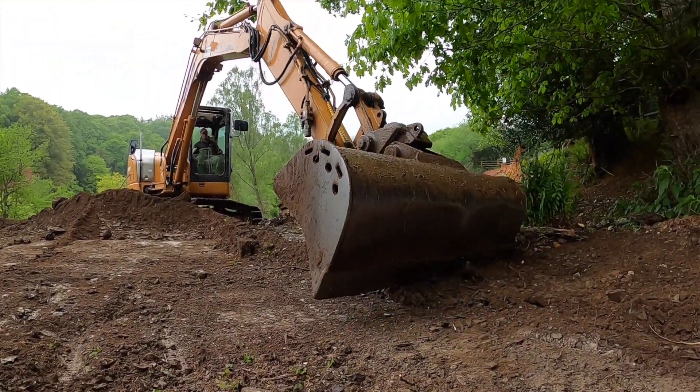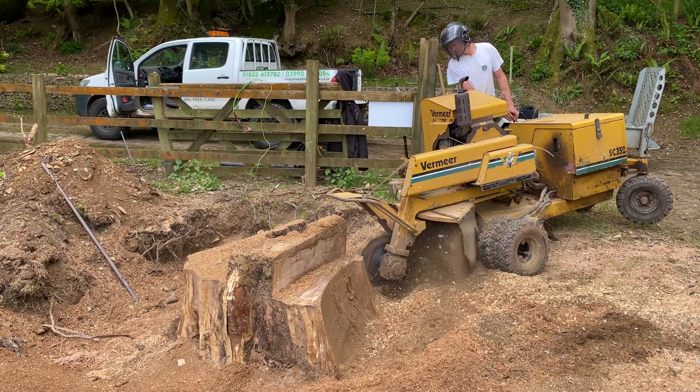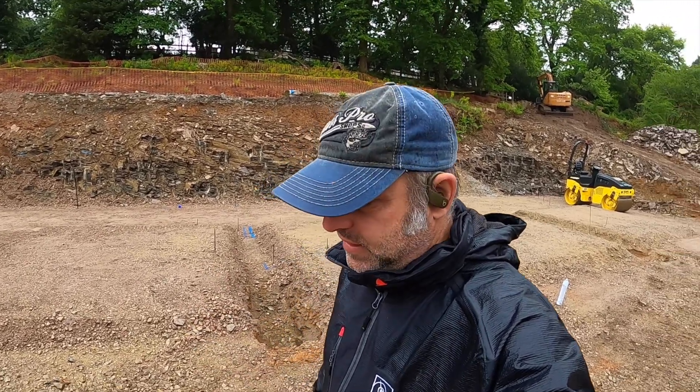It allows us to get a 20-tonner in if he scrapes away where the stump has been ground out. He's going to fill that with stone in 803 and then we'll use the roller to compact that in. Bigger lorries means we're going to pay less money for material when it comes in, and nothing's more true about that statement than when we expect the concrete, which is hopefully next week for the strip foundations.